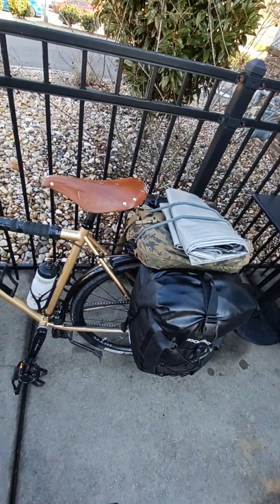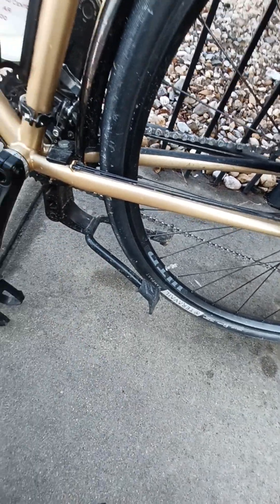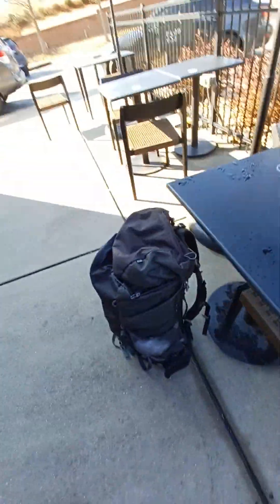I don't know exactly what brand these fenders are, they're just cheap plastic ones but they work. I don't even remember what brand this kickstand is, but these kickstands are really good because you can use it as a work stand — when you have to change a flat tire you don't have to lay your bike down on the ground. It has its limits though — you have to get it on pretty level ground or it'll just tip over.